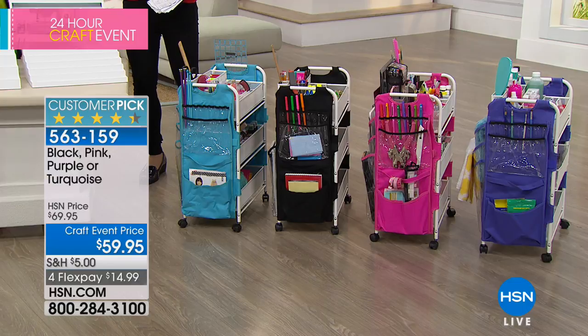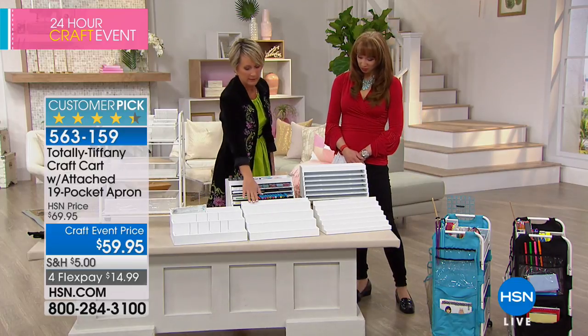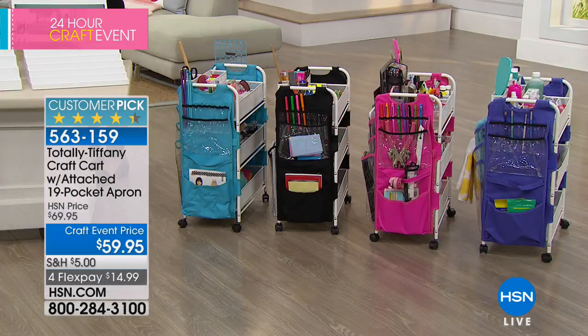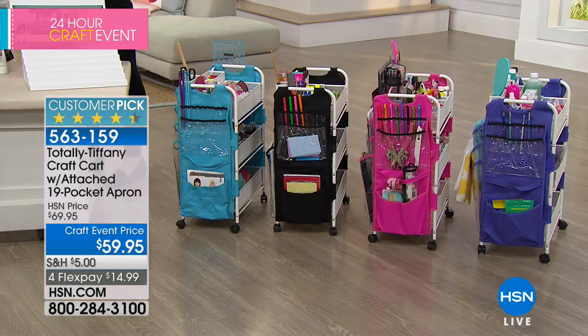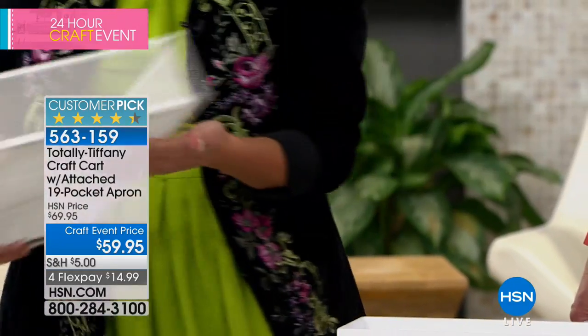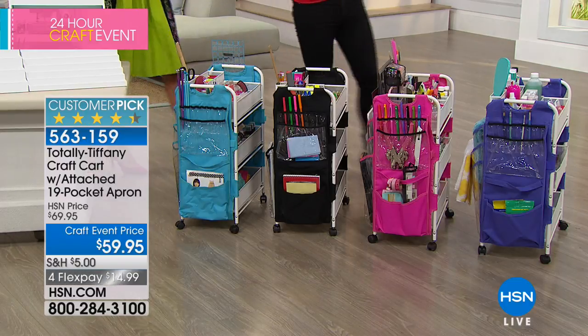We also have some additional options if you want to expand those possibilities. These are new — last time we had the cart we didn't have the 15-inch desk piece. Each of these pieces is going to fit, and they're durable as well. Life happens and sometimes we overload things — all of the wood pieces are going to fit right into the basket. So you can really maximize that space if you're putting glitter glues and washi tape in there. Ask your service representatives for details.